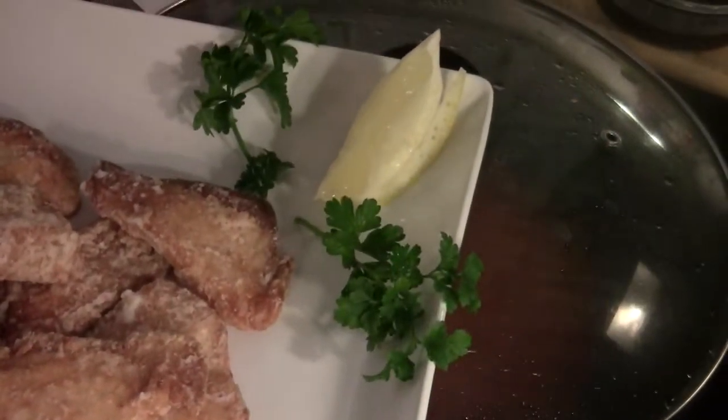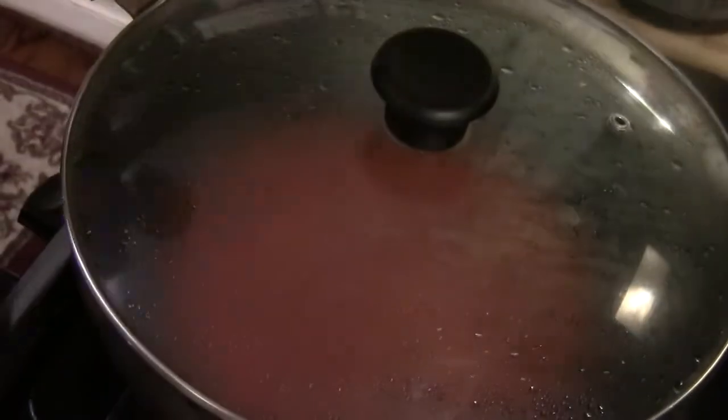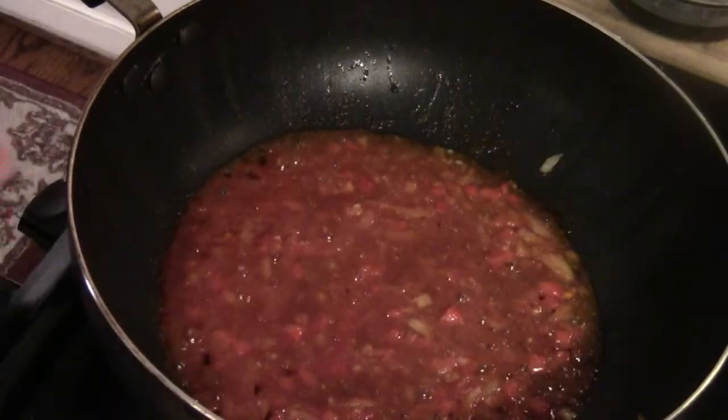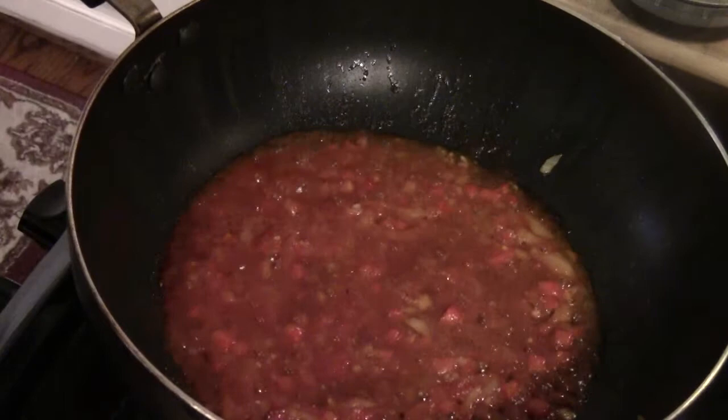I put the fish on the plate and have a lemon wedge set up, ready to serve. Now it's very critical because the sauce is boiling — you don't want to overcook it, otherwise all the juice will evaporate.